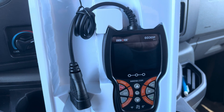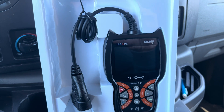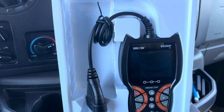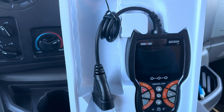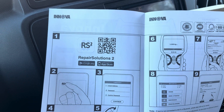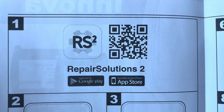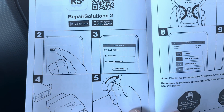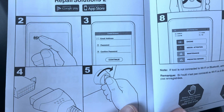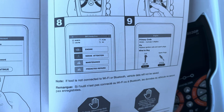What's really cool about this is that it has Bluetooth ability so you can link it to your phone. The way that works is there's an app you download — the Repair Solutions app, available on both the Google Play Store and the Apple App Store. You simply scan a QR code to download it, then link it right to your scanner and pull codes up on your phone.